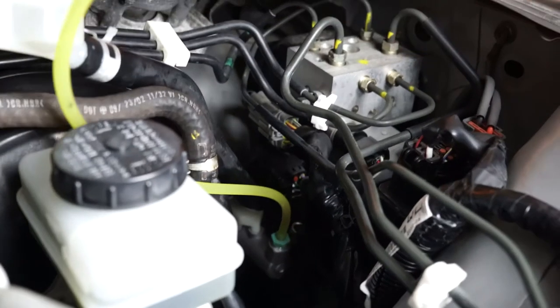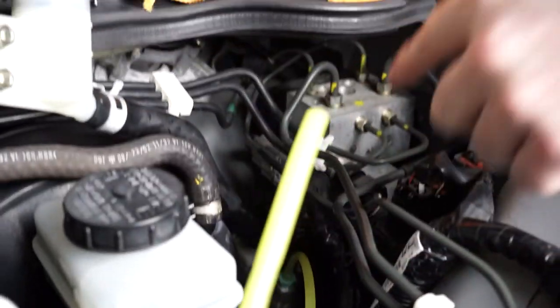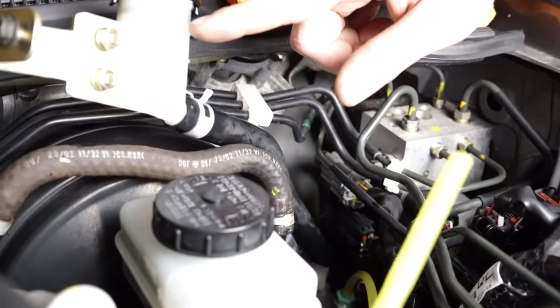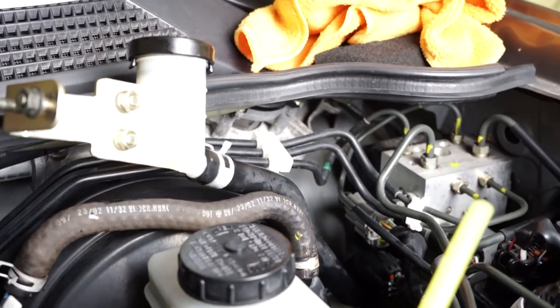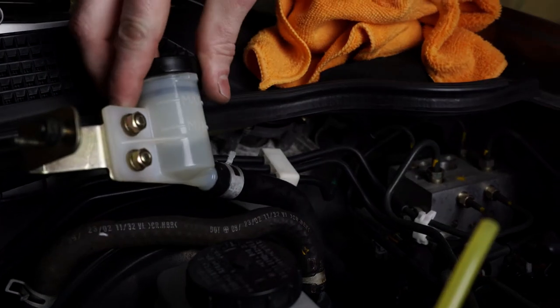Right now this is keeping the fluid from going through because it's up higher than the reservoir. But when I unscrew it to swap the line to it, this is going to start leaking through. So I want to go ahead and top this off first because I know I'm going to lose some. And I don't want to run out of time before it runs dry and have to take it back to the bench and start over.